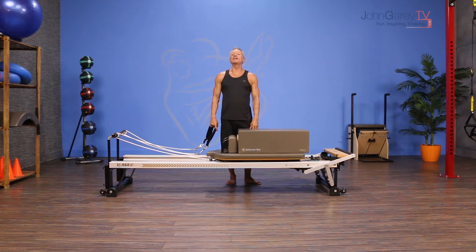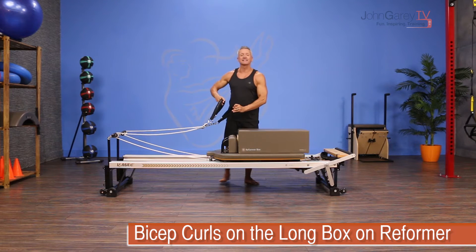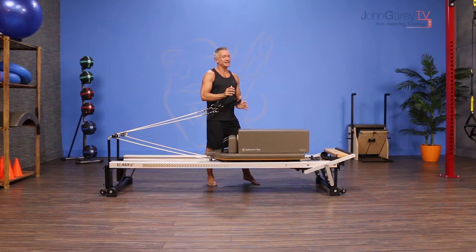Welcome to John Garey TV and the move of the day. Today we're working with the reformer with an exercise simply called bicep curls. I love this because it combines the worlds of Pilates and fitness.